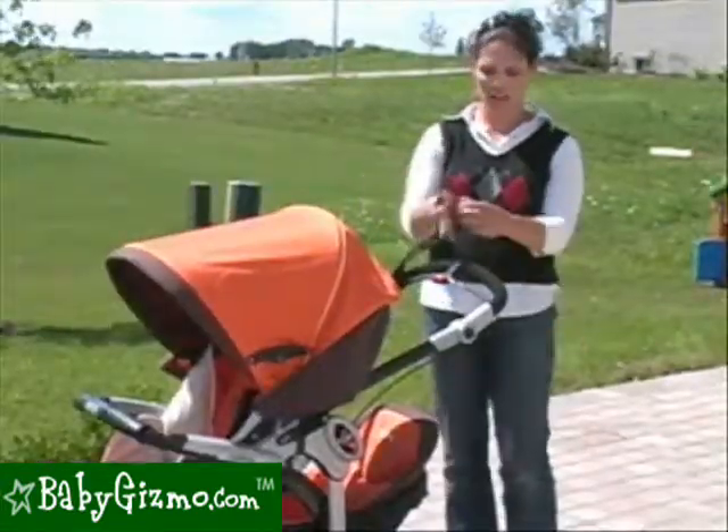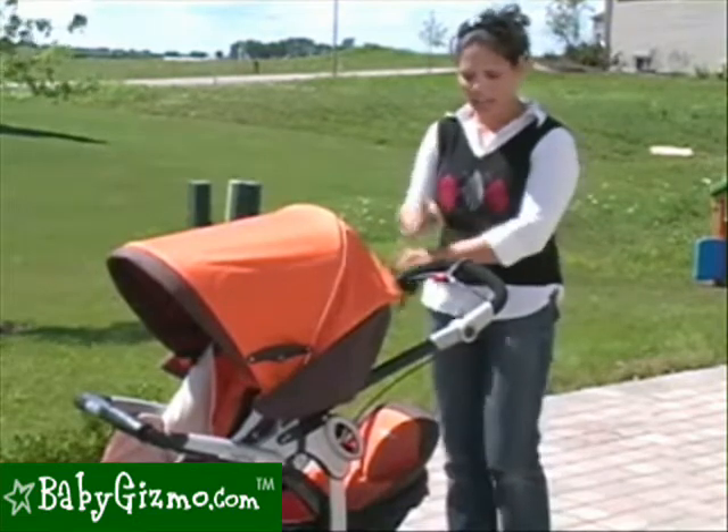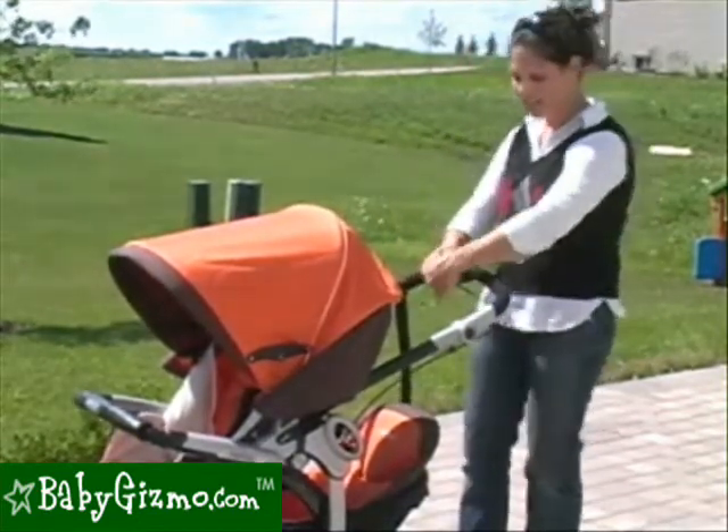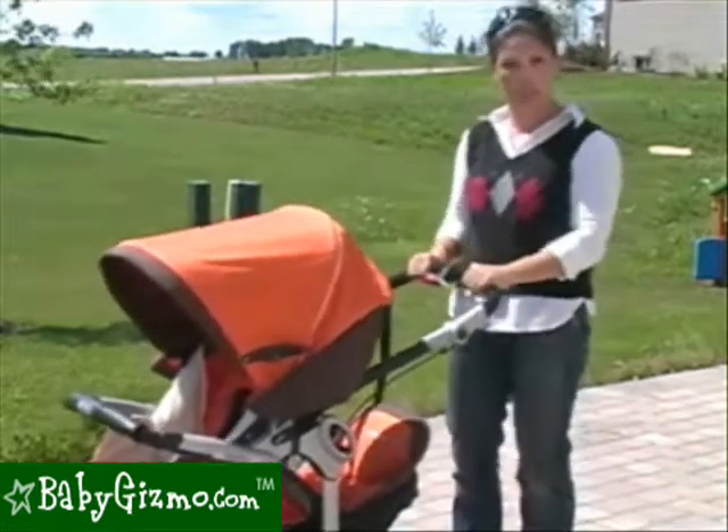The handle sports a runaway strap so you just keep a handle on the stroller. It also has a brake — it's a handbrake. All you have to do is push it and that's going to lock your stroller into place. It's a pretty secure lock.